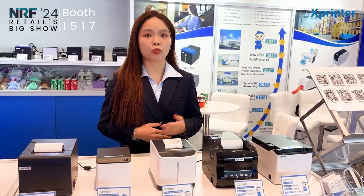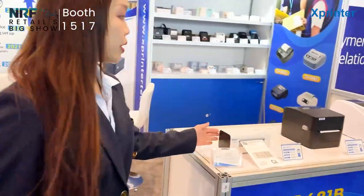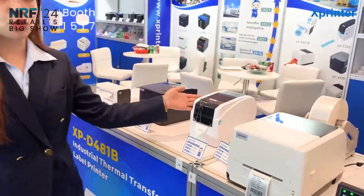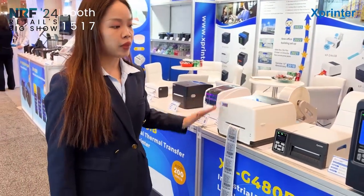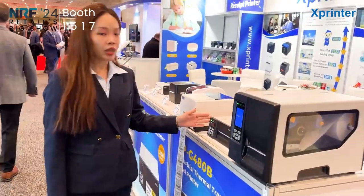I'm going to show you our label printer. This one is our thermal label printer, and this one is our 4-inch thermal printer. And this one is a 2-inch thermal transfer printer. And this one is a thermal transfer printer. And these 2 models are our industry printers.